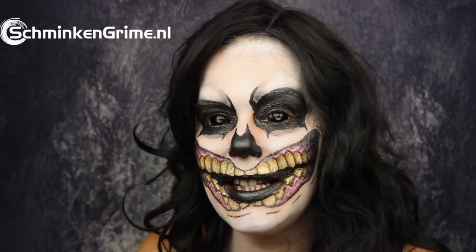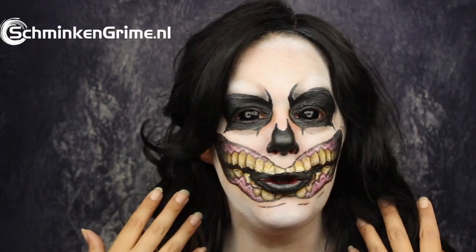Welcome to our YouTube channel. We have our first Halloween video of 2019 today. It is this very quick and easy to create skull. So if you are looking for a quick and easy makeup, please keep watching because I will show you this one step by step in the coming video.